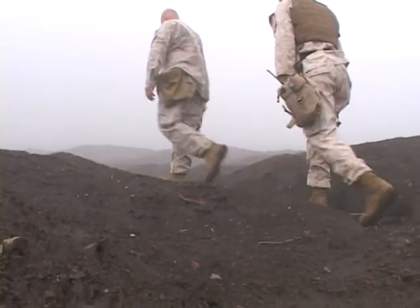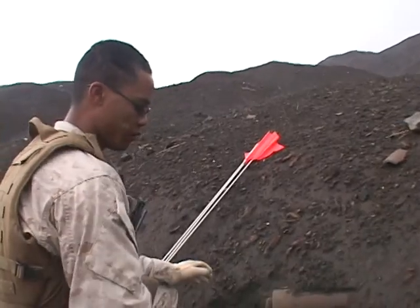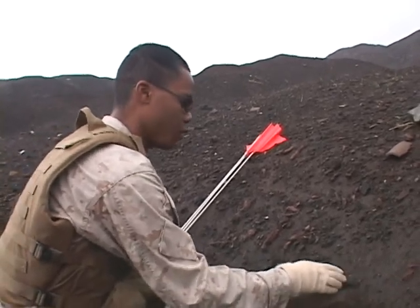With their experience and firm sense of intuition, these techs don't have to search for long. Right now we found something that might or might not be a UXO, so I'm going to carefully clear the ground around it and try and find out more information.